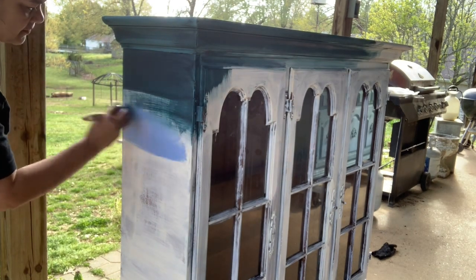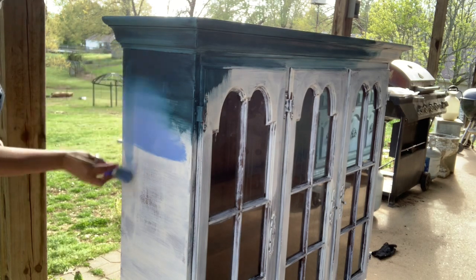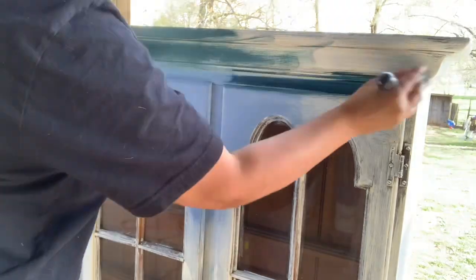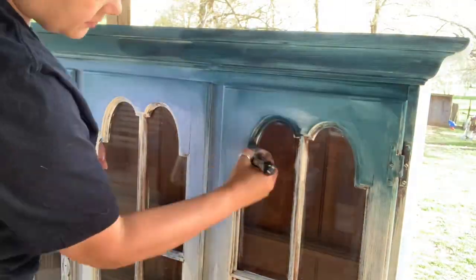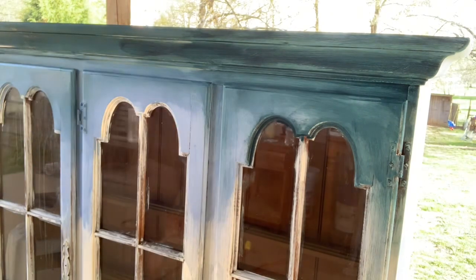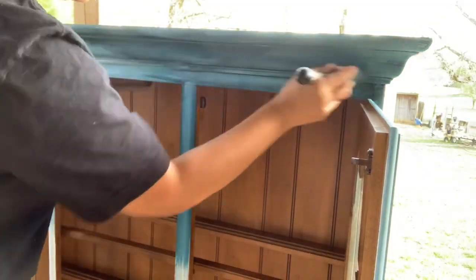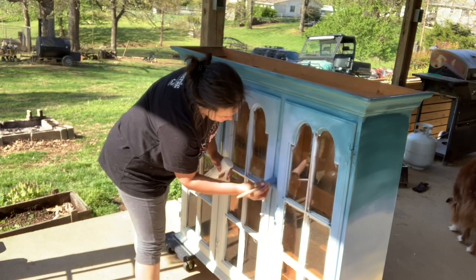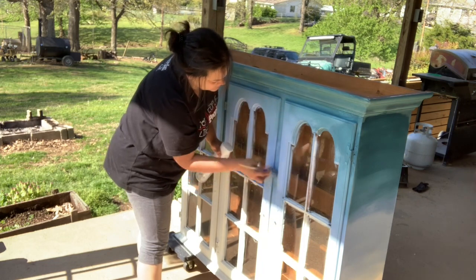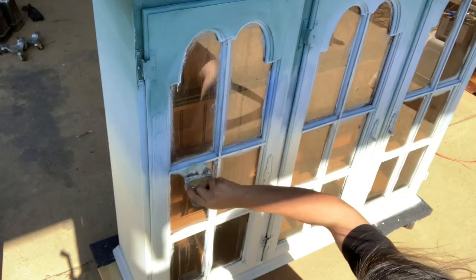I went ahead and started painting this piece from the top down. I used Bohemian Blue, then Water Lily, and then I blended in below that Crinoline. It takes some time and effort using the water bottle and your brush to make the perfect blend — and the perfect blend is what you think is perfect.